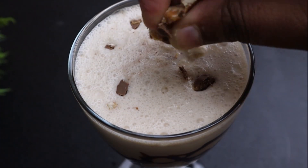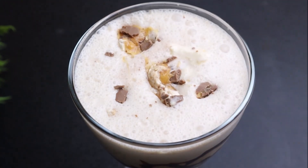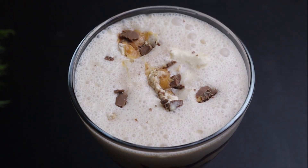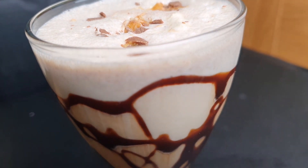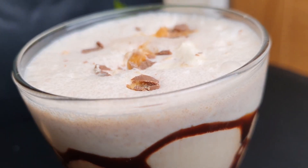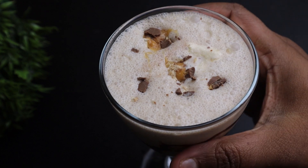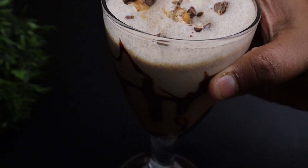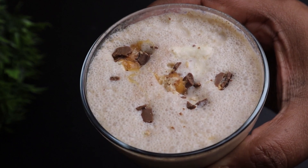This is a dish — a Snickers chocolate. It is super tasty. You can try it here. If you have a Snickers or a milkshake, it is easy. You can try it here. This is our video.